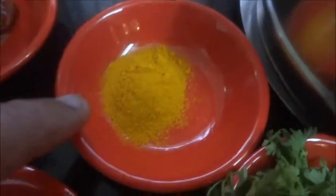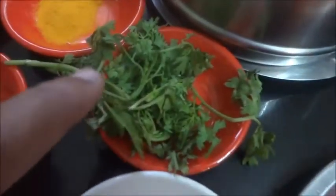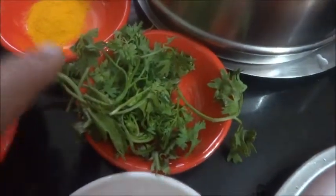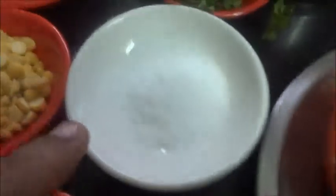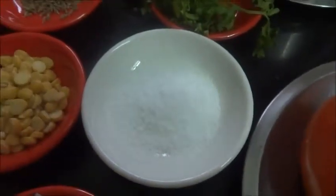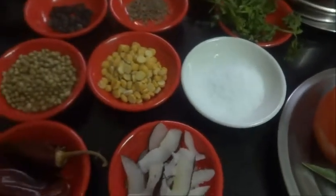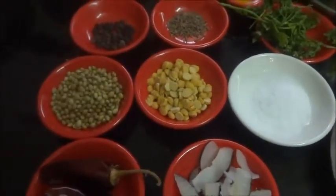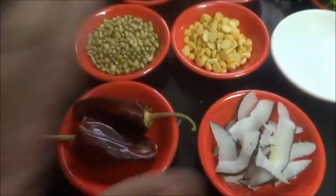Now this is for tempering: mustard seeds, cumin seeds, red chili, turmeric powder, and boiled toor dal. For garnishing: coriander leaves, two tomatoes, curry leaves, and a small lime-sized piece of tamarind, plus salt. For rasam, I normally use ghee for the tempering. Now let us start roasting the ingredients for the rasam powder.